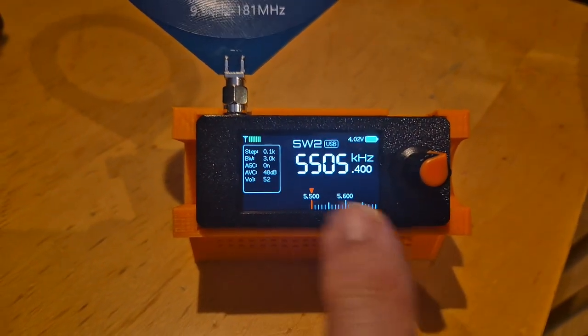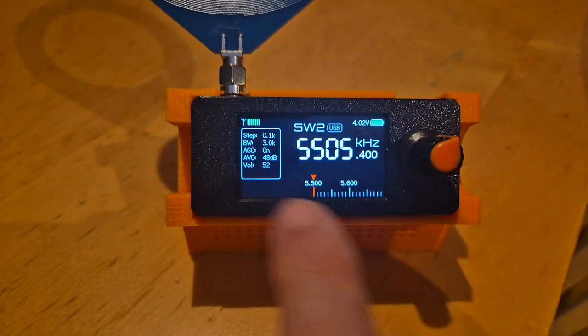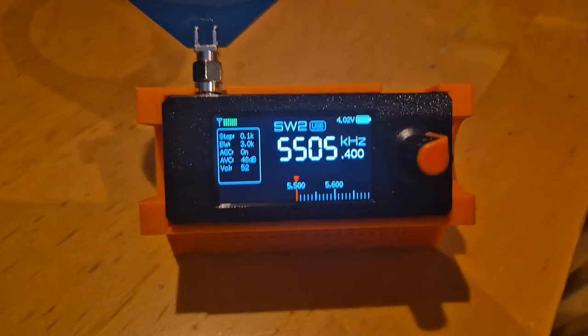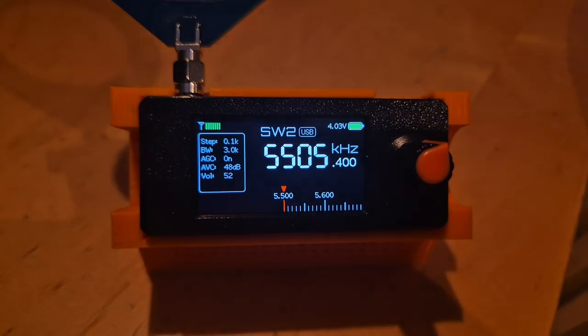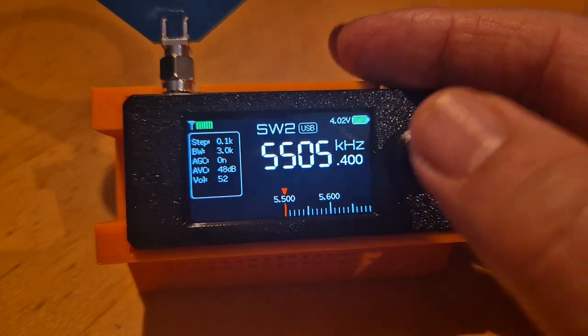I can see that it goes down to the ham band — look what I have found: 5505. It does do all modes: AM, FM, LSB, and USB. So if I turn it up, we're on upper sideband.